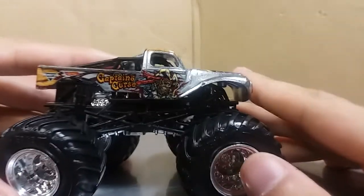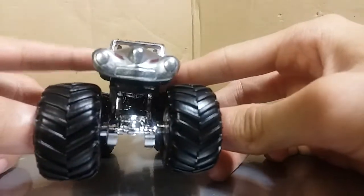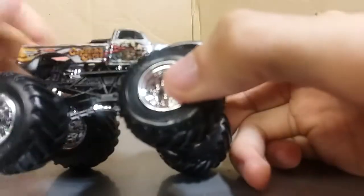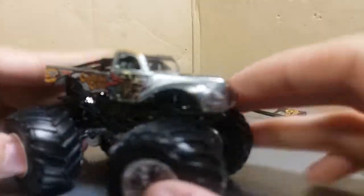So here we go, let's take a look at Captain's Curse. You have the chrome Captain's Curse — this thing is beautiful. The Zaymac paint looks awesome. 41 Willys. I might pick up another one of these, and for an idea, maybe we're making a Whiplash. Possibly — hint, hint — if they don't make it next year. This thing is cool.